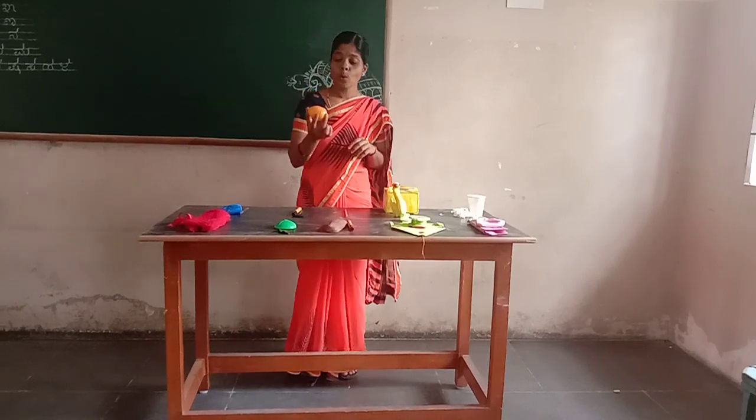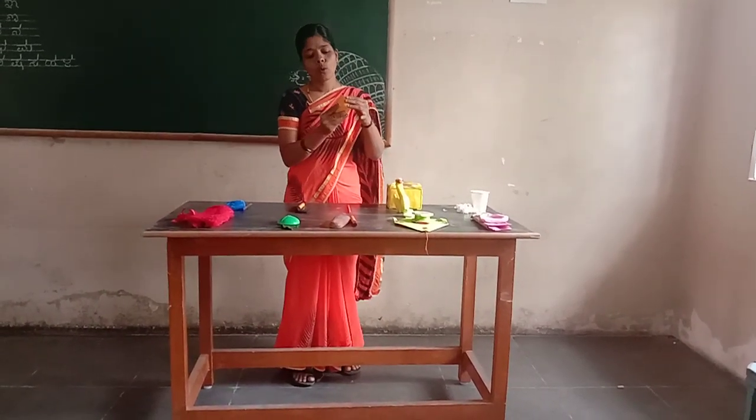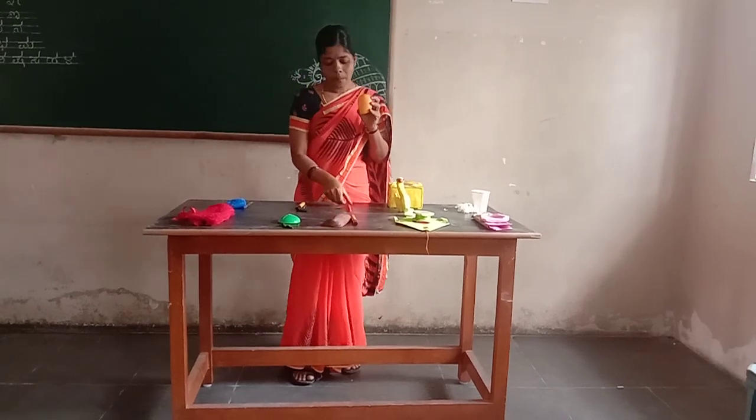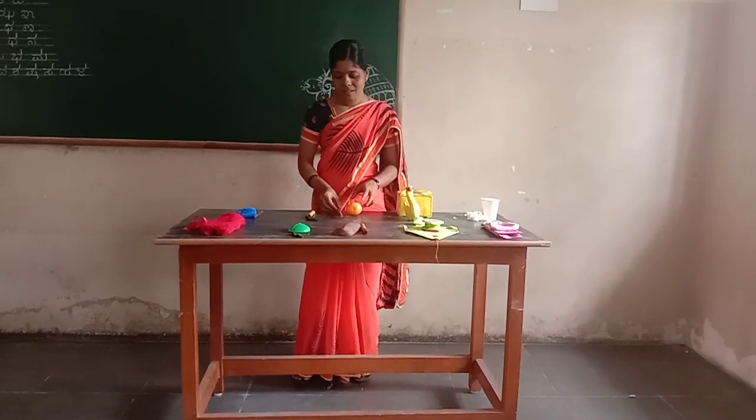Okay, mango. Do you like mango? Yes. Orange color mango. Next. Orange color pencil.